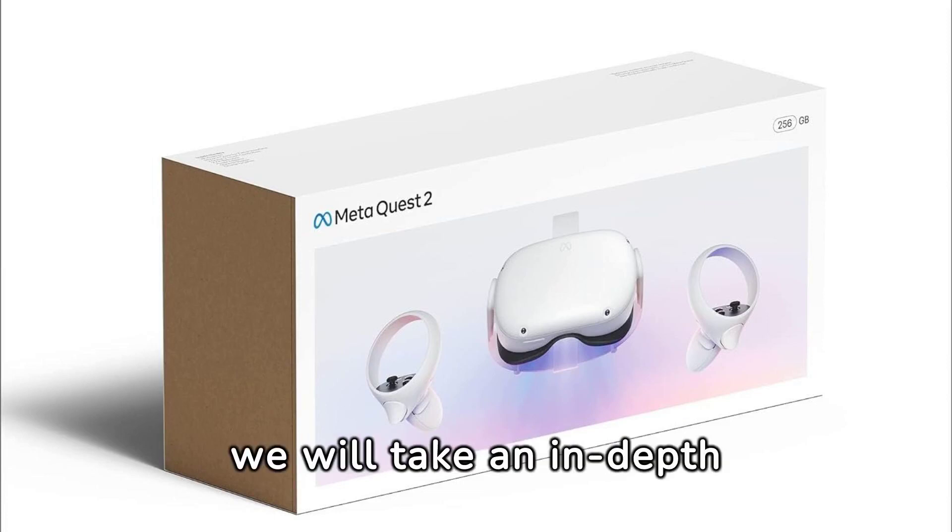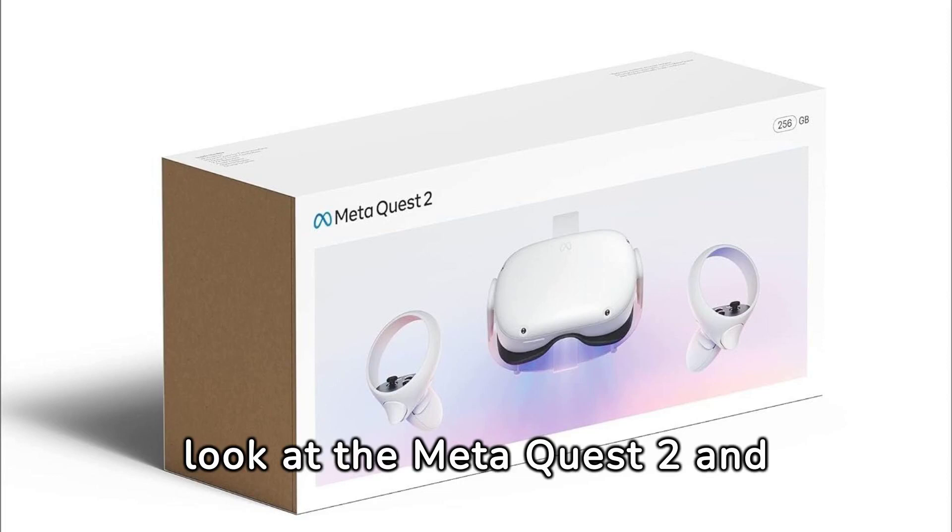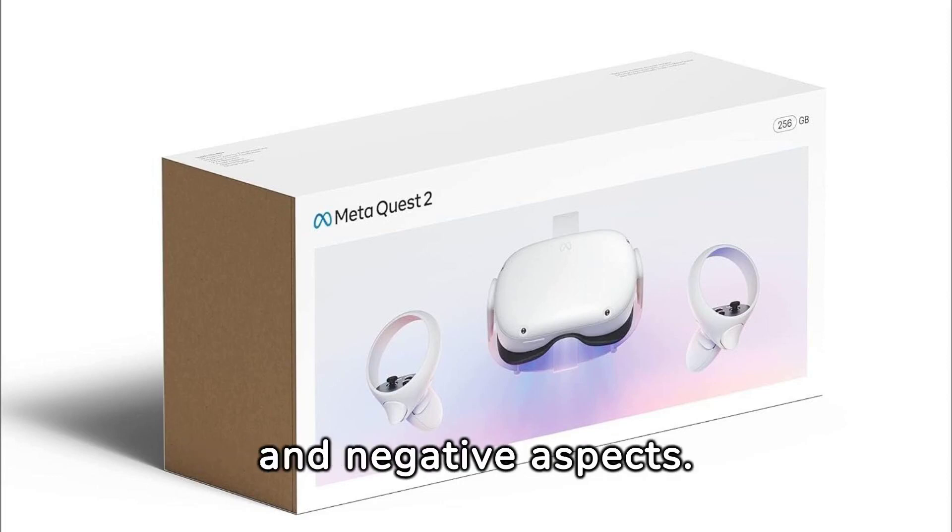In this review, we will take an in-depth look at the MetaQuest 2 and explore its positive and negative aspects.